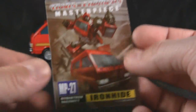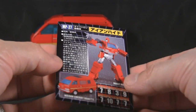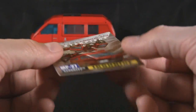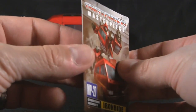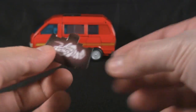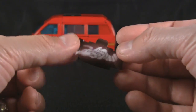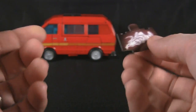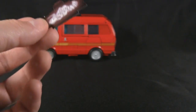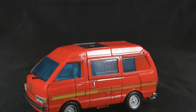You also get a collector bio card — mine's a little warped but it's cardboard, nice and glossy, cool artwork. You also get this thing that goes into the chest area — it's for when he scans and finds a dinosaur, which recreates that scene. And then there's a little slip in Japanese which I don't know what it says. So let's go ahead and get this guy transformed.